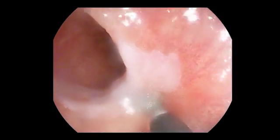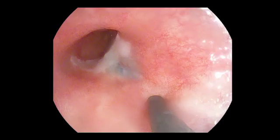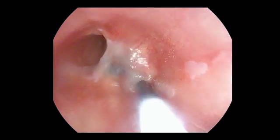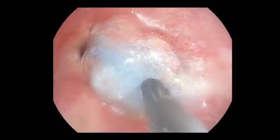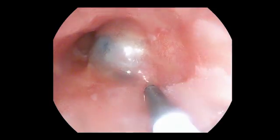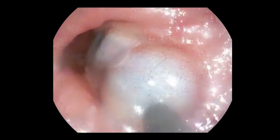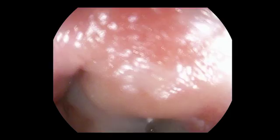Stop. Needle out. Inject. Stop. Needle out. Inject. Stop. Needle out. Inject. Nice, stop.